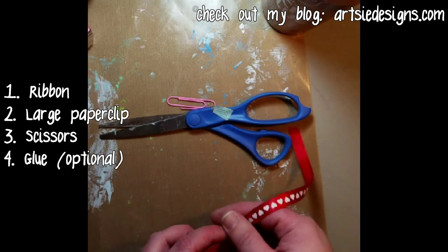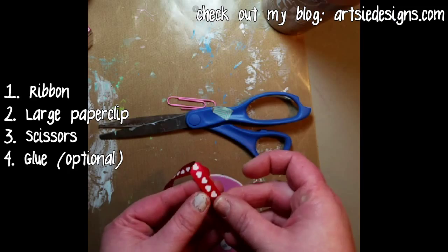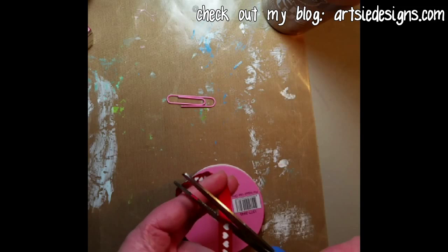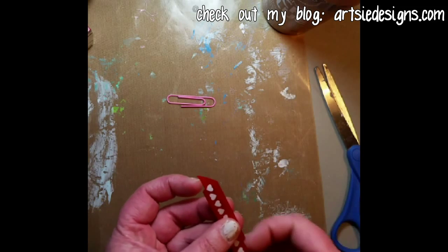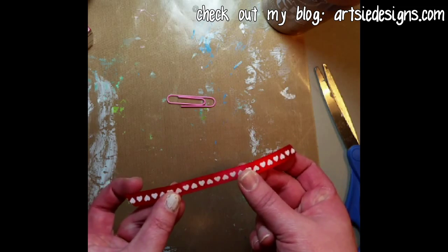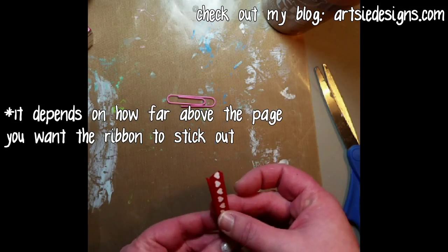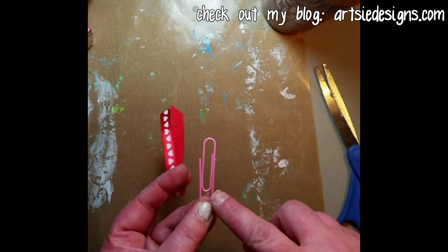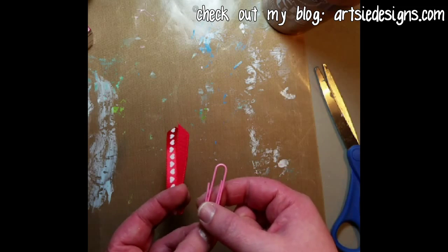You're just gonna need three, maybe four things. First is some ribbon — like I said, this is some clearance ribbon that I got at Dorian Fabrics just after Valentine's Day. Cut a piece that's about two inches long and fold it in half. Then get a paper clip — the giant kind are nice. This one actually has a coating on it.